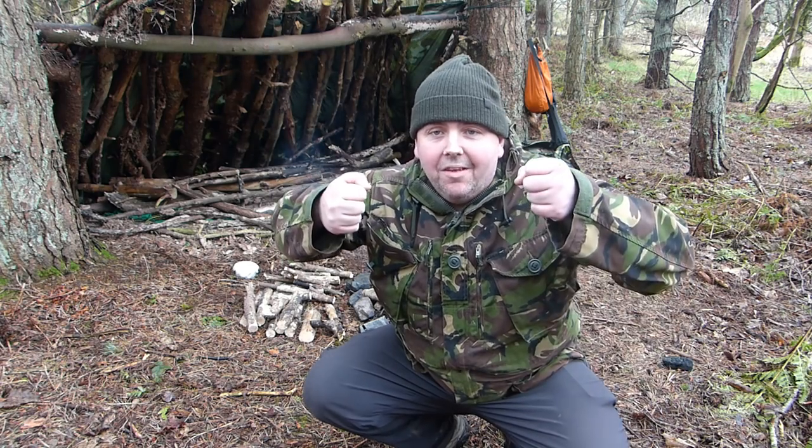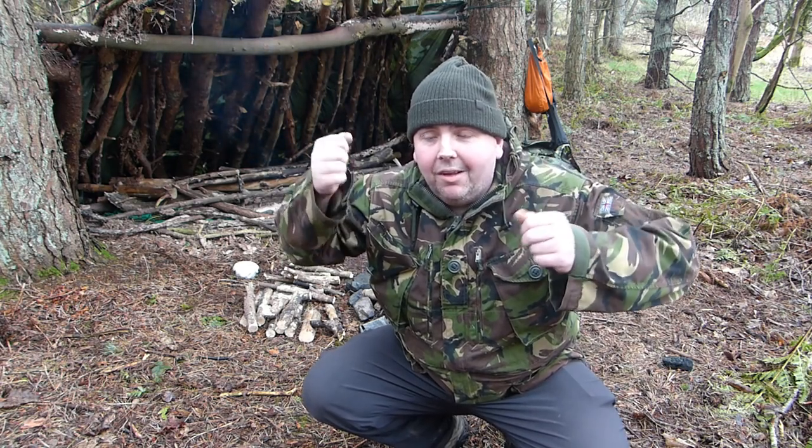Afternoon guys. I'm out in the woods doing a couple of videos but I just want to show you my new Pathfinder bush pot and I've also got the Zebra with me so I'll do the two as a comparison.